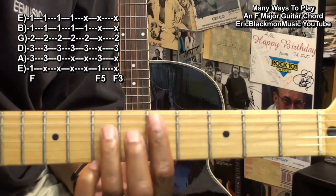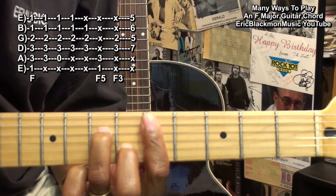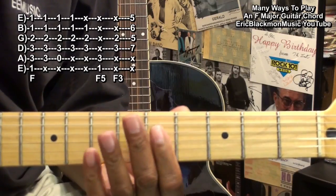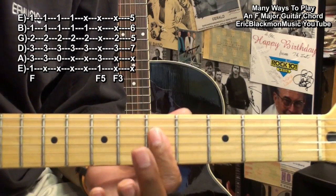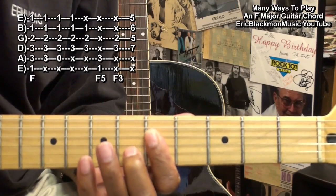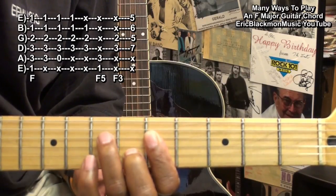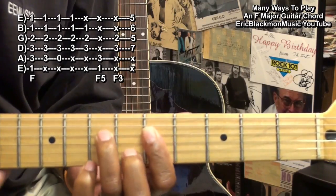Our next F form is made this way: we're barring fret 5 starting with the D string down, and then we're going to bring in the middle finger to the B string at fret 6, and the ring finger to the D string at fret 7, and strum from the D string.